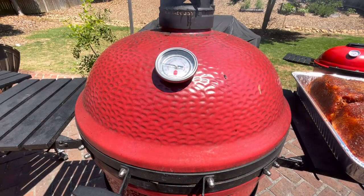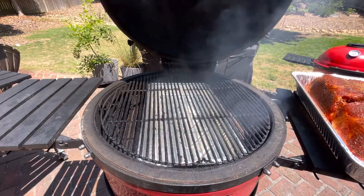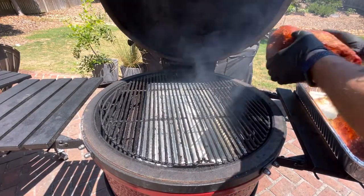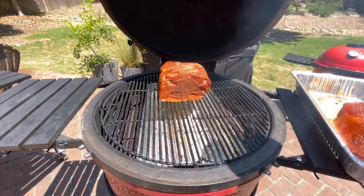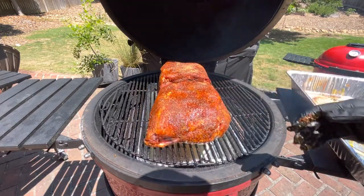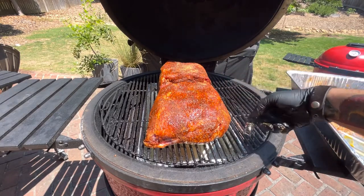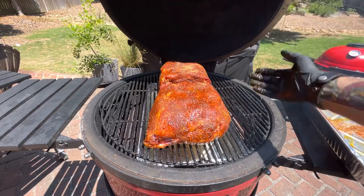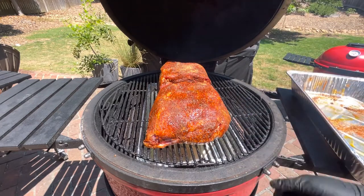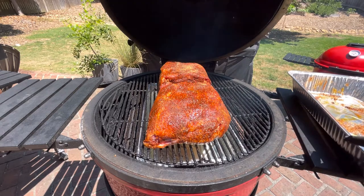Our temperature is now at 300, so let's put the pork butts on. We got our water pan in there, all nice and good. You can see the water pan — I got the pork butts over that, so it's gonna start to steam as it boils, give it a humid environment, keep it as another layer of protection against the heat on the bottom, and it'll make some great bark and some tasty pork.